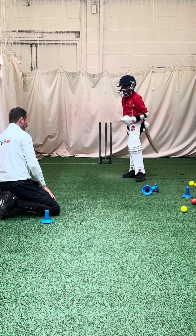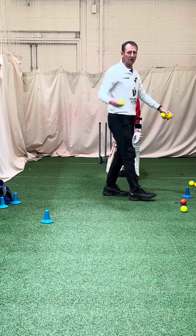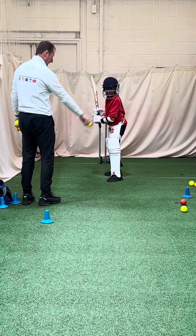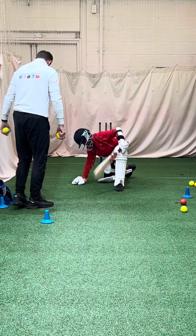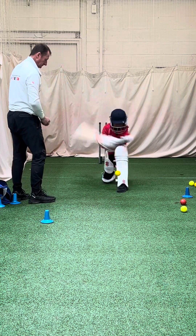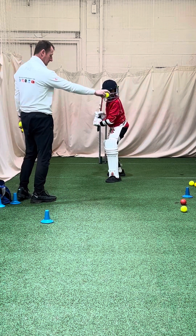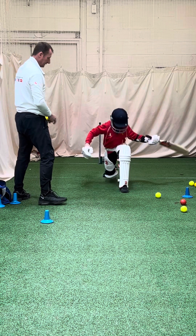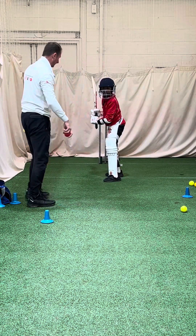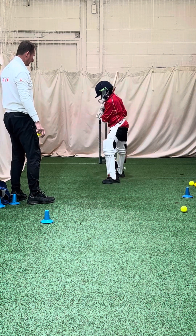Moving on to drop feeds now. Great shot, good one. Unlucky - watching the ball a little bit quicker, it's a little bit slow. Got to get your timing right for these. Don't close that face too early. Toes level on that black line.